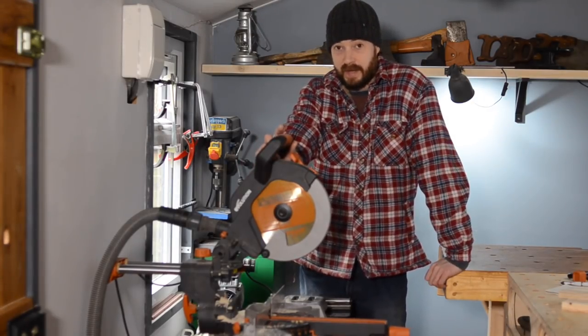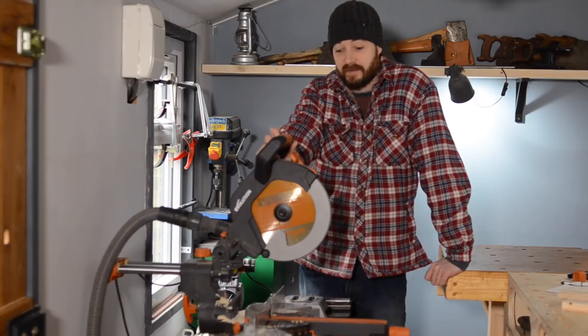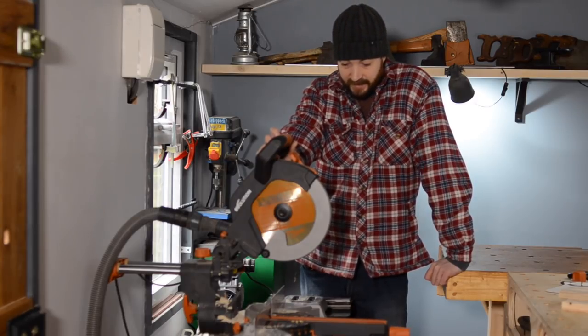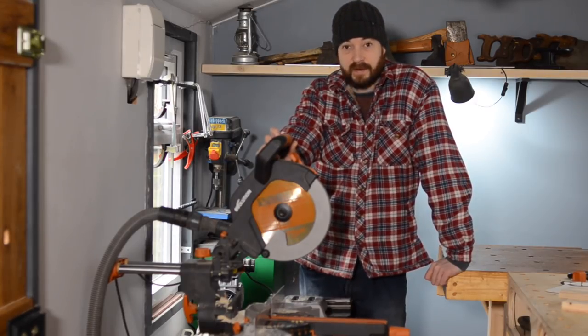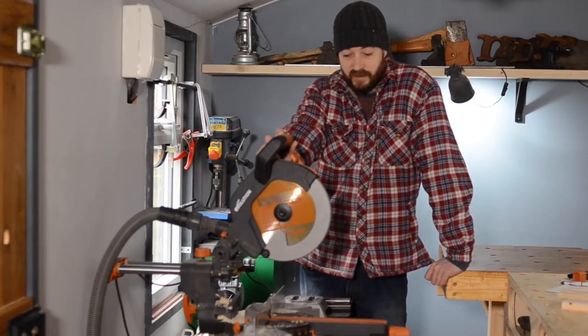This saw's party trick is its blade — the fact that it can cut multiple materials. I've used it to cut some metal and it's done a very good job of that. And that's why I'm definitely going to keep this saw, because I want to get into more metalworking and the ability to do that is great.